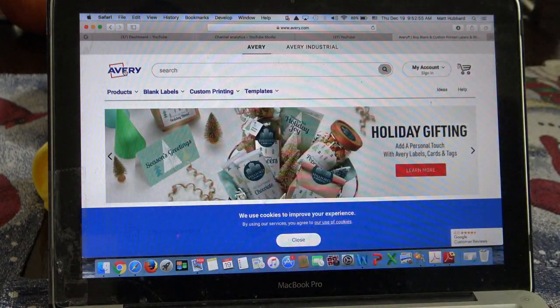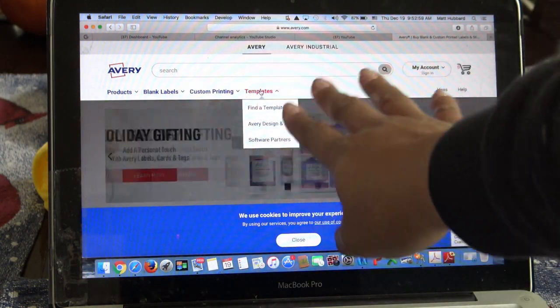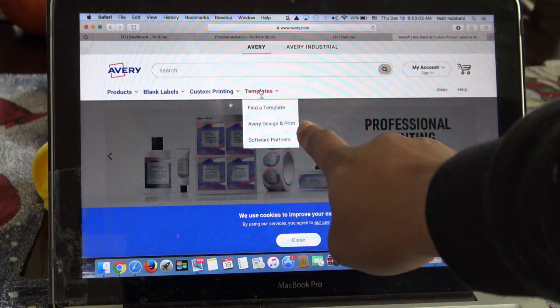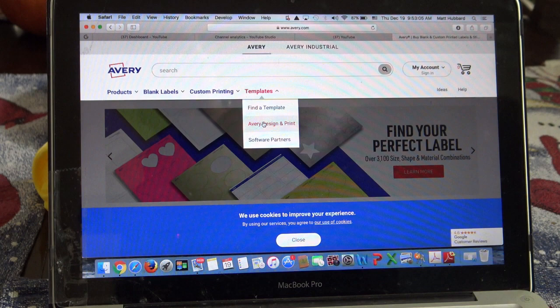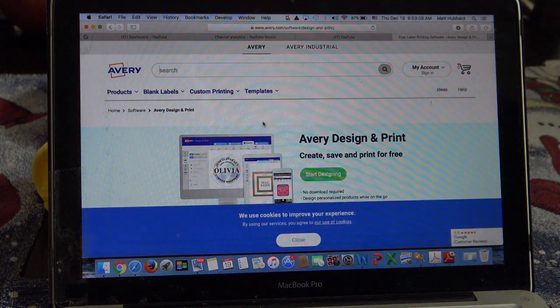So I'm on avery.com. They do have a free sign-in. I'm going to click on templates - I hover over it and it says Avery Design and Print. I'll click on that. You can click on 'Find a Template' which helps you look for address labels and things like that. If you know the label because you already have these address labels and you're just not going to use them, go ahead and type in the template number - like 3196 or whatever the template number is on the package.